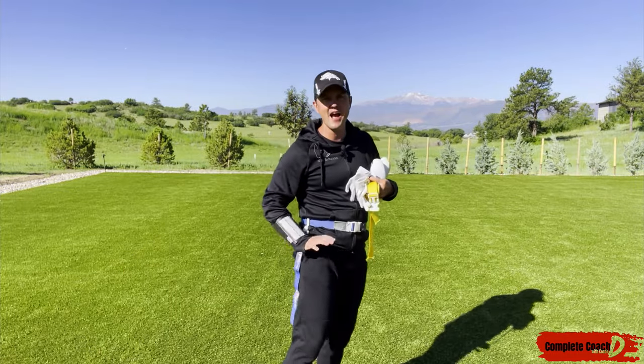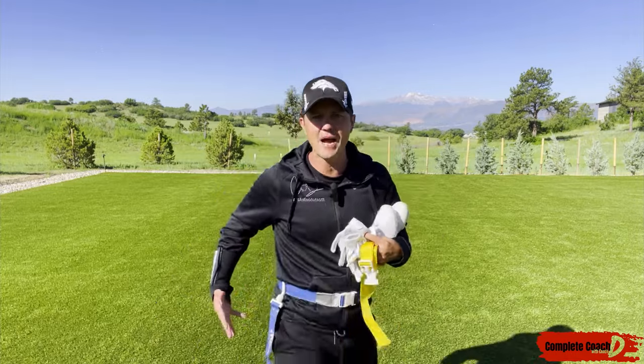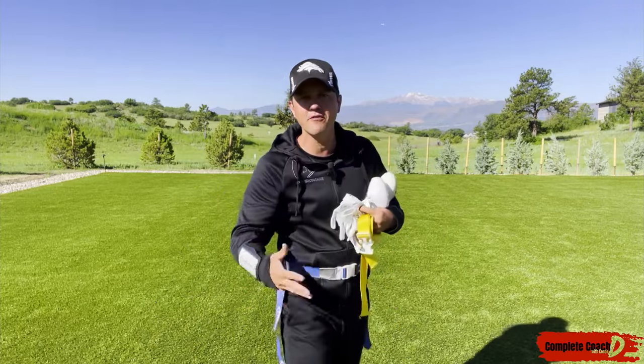See these pockets? You've got to have no pockets on your shorts or your pants. Otherwise, if I come at you and try to pull your flag, boom, I break a finger.